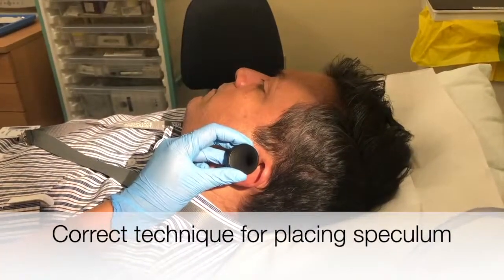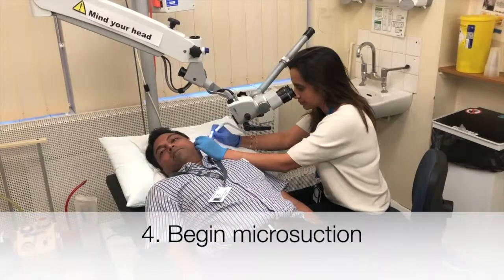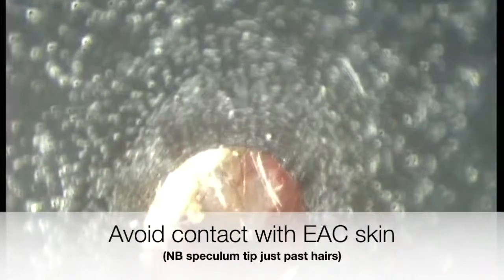This is a demonstration of the correct technique for placing a speculum. Begin microsuction, avoiding contact with the external ear canal skin at all times.